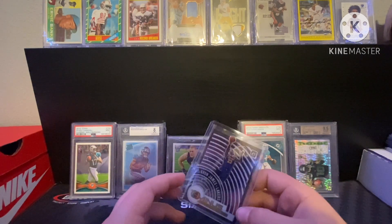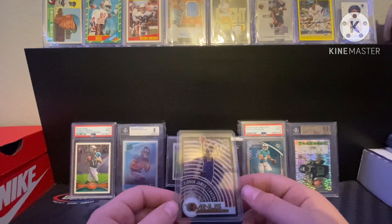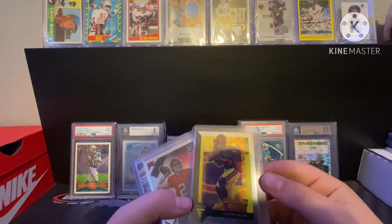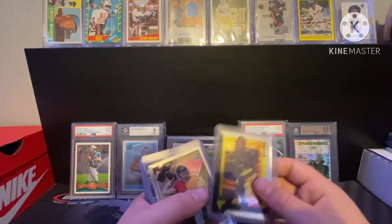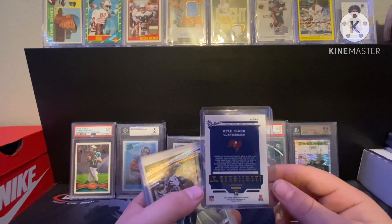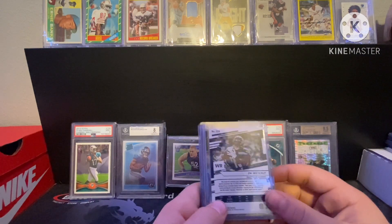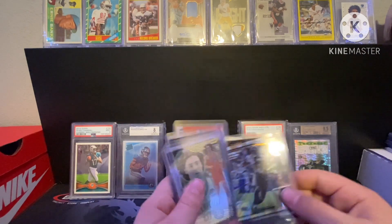Got a LeBron James T-Minus insert — not numbered, picked this up in a three-card lot for like two dollars off Whatnot. Then a Justin Fields rookie out of Flux — picked this up when I was just getting back into it from a Walmart pack. Kyle Trask rookie — picked this up in that rookie pool box. DK Metcalf Prestige — love DK, one of my favorite players in the league, probably top three. Not numbered but a nice insert, and I have more DK and Lockett coming in.